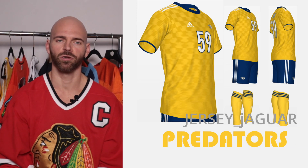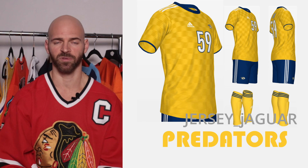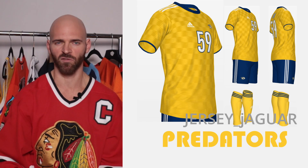The Nashville Predators — I wanted to incorporate something from their past. I based it off their home uniform but added that checker pattern they had on some of their jerseys from previous years. I kept it yellow, but with those checkers I made it really subtle and had it fading so it wasn't too overwhelming.